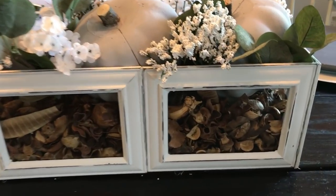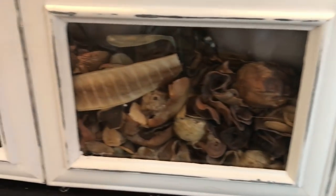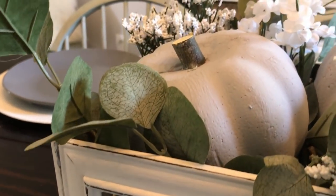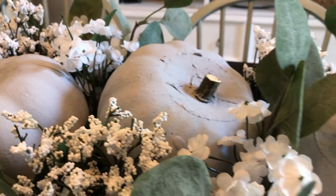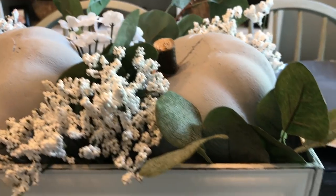I think it turned out really pretty! I just put some Dollar Tree florals in it with some Dollar Tree pumpkins I painted gray and some eucalyptus I got from Amazon. I hope you like this — if you did, give me a thumbs up. If you're new to my channel, hit that subscribe button below, don't forget to hit the notification bell, and I will see you guys next time. Take care, bye bye!